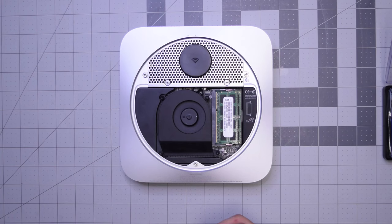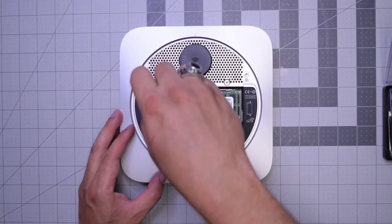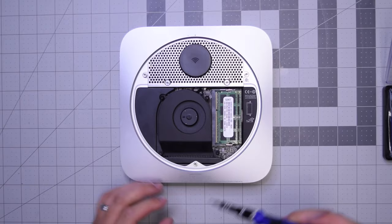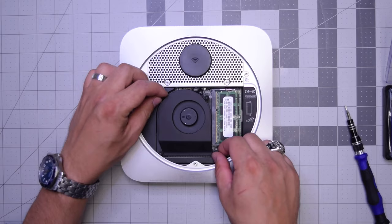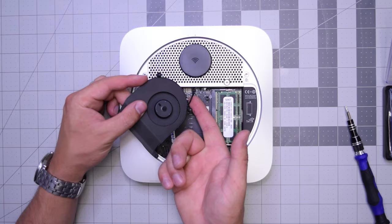We'll need to remove the three T6 screws that are securing the fan. Start with the top right screw, then the top left screw, and then the bottom right long screw. I like to keep the screws in place — just unscrew them. Now you can lift up the fan and then gently get your finger under the cable and push up until it pops out of its socket. Make sure to do this gently — don't rip this cable.